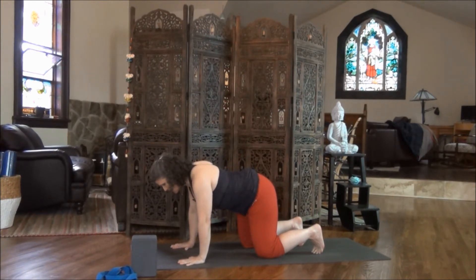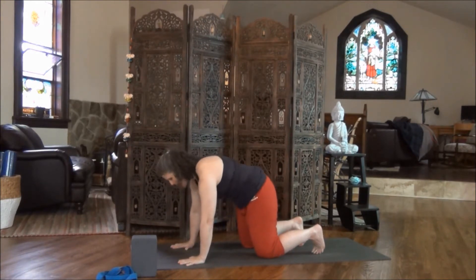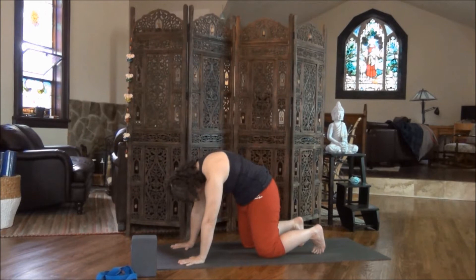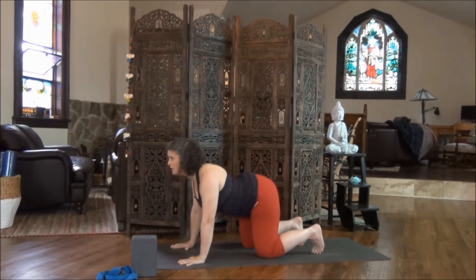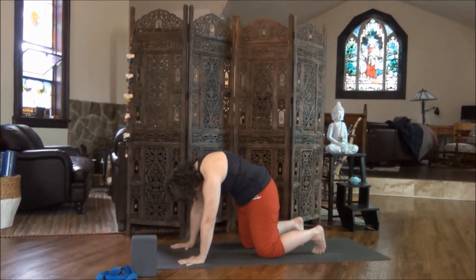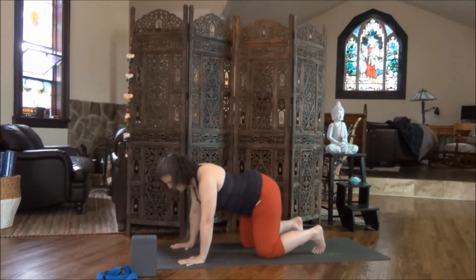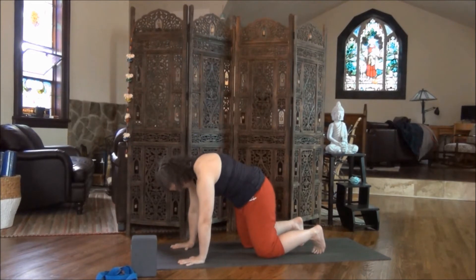As you exhale, draw your shoulder blades in. Feel your sternum sinking down towards the floor. On your next breath, inhale, lift the chin, lift the tailbone. Lengthen the front side of the body. And as you exhale, round through the back, tuck your chin, tuck your tailbone. Really good stretch. Inhale, lift the chin, lift the tailbone — deep curve. Exhale, round through the back, stretching between the shoulders. Two more breaths, moving with your own breath, always being respectful of your own rhythm and your own pace.